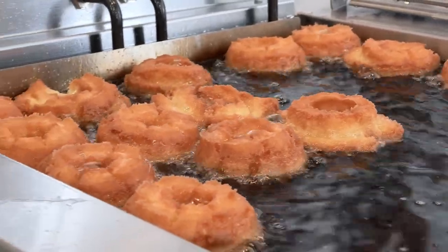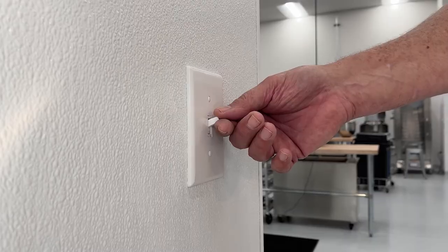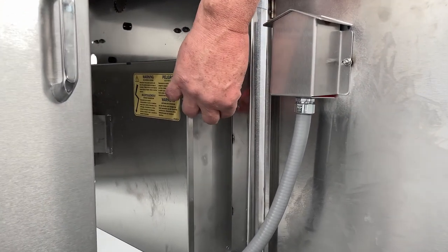The donut fryer should be attended to before prep starts. First, turn on the hood. Second, turn on the fryer, adding more fat if needed.